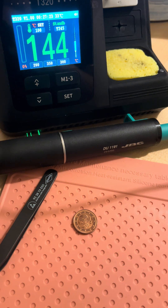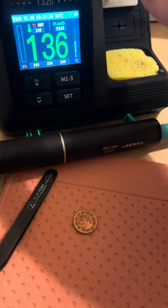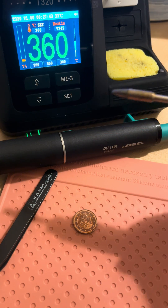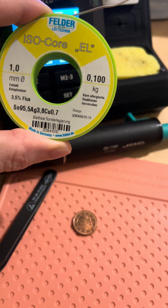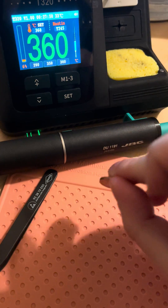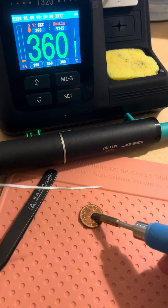By popular demand, this is going to be a quick soldering test for the IXON T320. I'm running it pretty much out of the box — version 1.0. I did buy a genuine JCB tip, I think this should be four millimeters, and I'm going to use one millimeter isocore solder, so it's lead-free and it has a bit of flux in it. For reference, this is a two-cent coin — let's see how it goes.